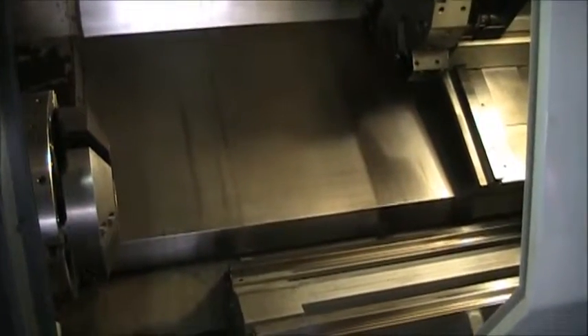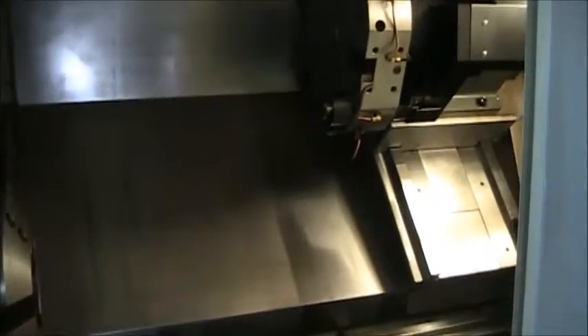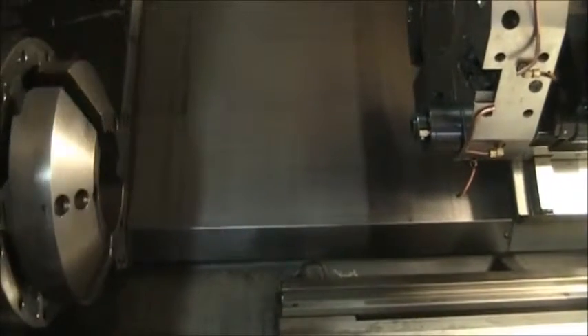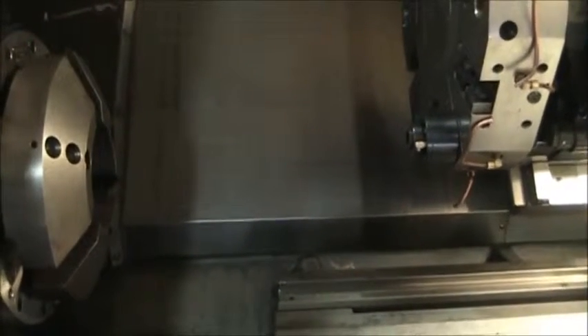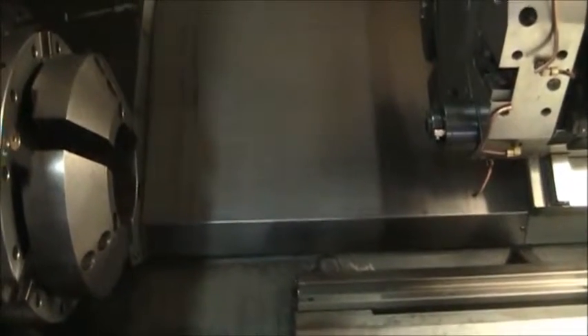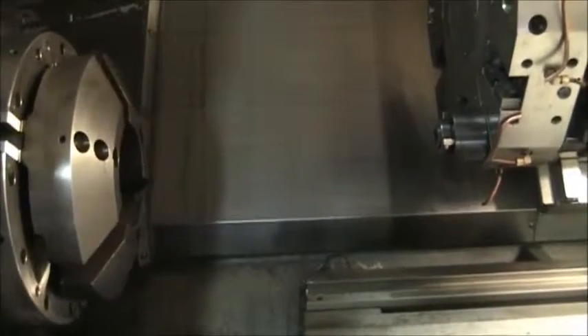We're going to demonstrate the live tools. C-axis locking, 2000 RPM.